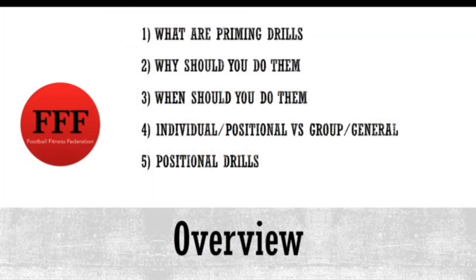Here's a quick overview of what we're going to go through. We're going to be looking at what priming drills are, why you should be using them, when you should use them — so the timings of it — and individual, positional versus group and general drills. The last thing we're going to look at is position-specific drills that you can assign to your players, which they can carry out specific to their position.